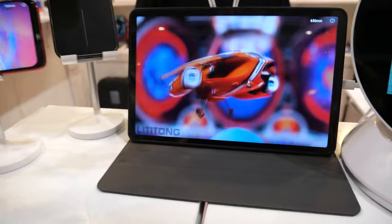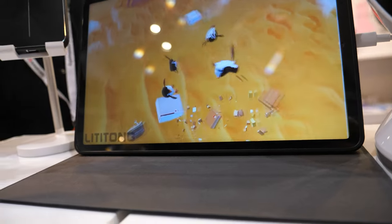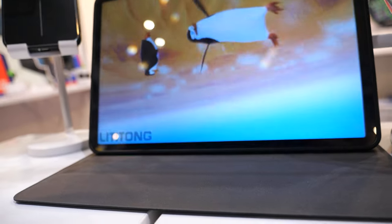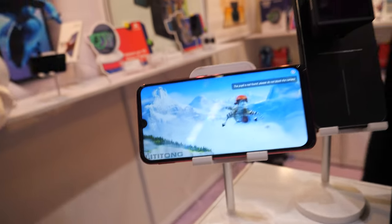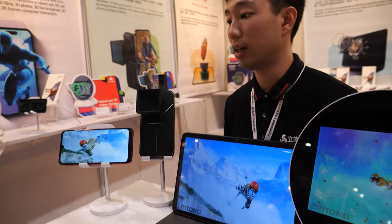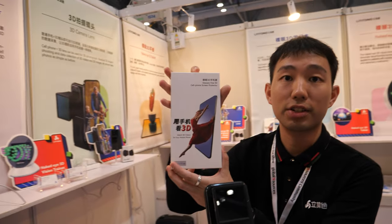And how about this one? It's a tablet — a 3D tablet. How big is the screen? It's almost 11 inches. And here we have a phone, glasses free. So do you make the layer? What is your product — the whole phone or just the film? The film is our product.